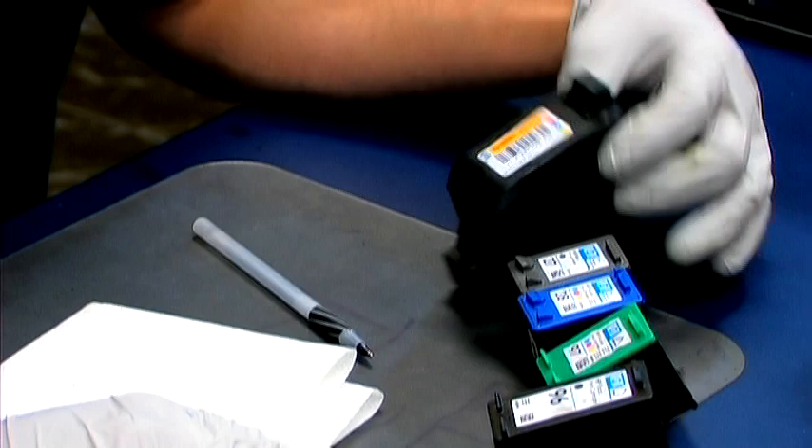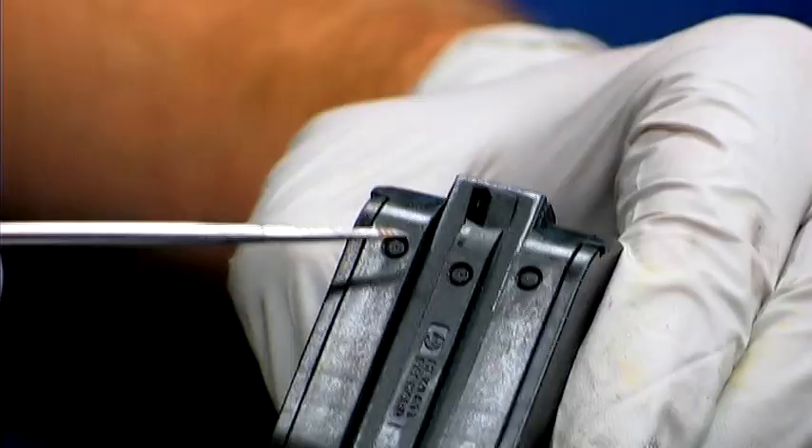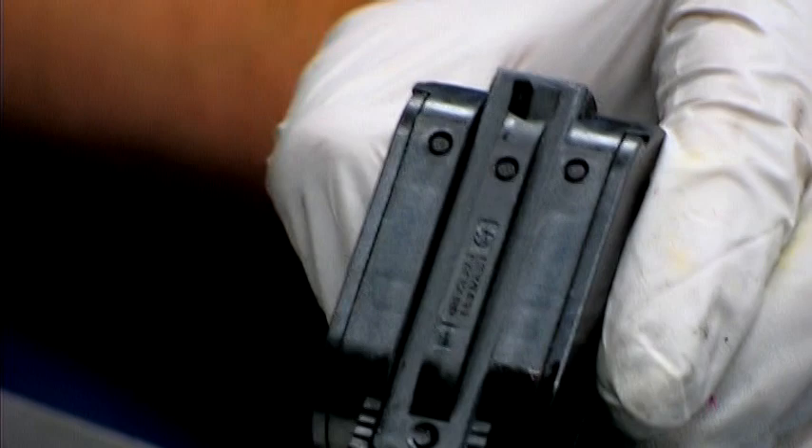For the older ones, you will need to pull out the stoppers. To remove the stoppers, you simply get a sharp object and pull out. You can also push them into the cartridge, and that has no ill effects.